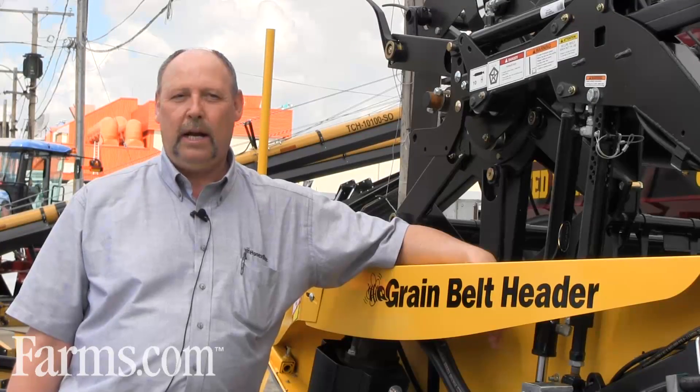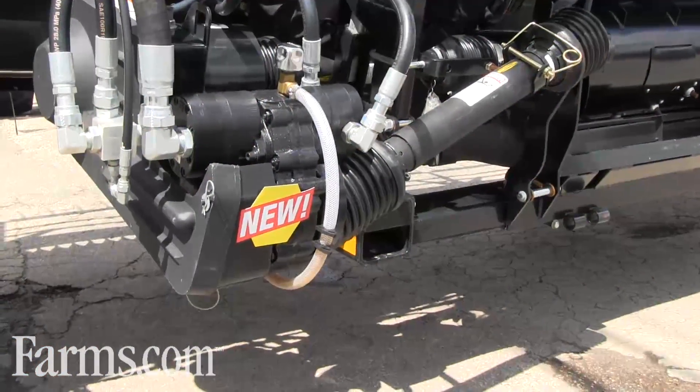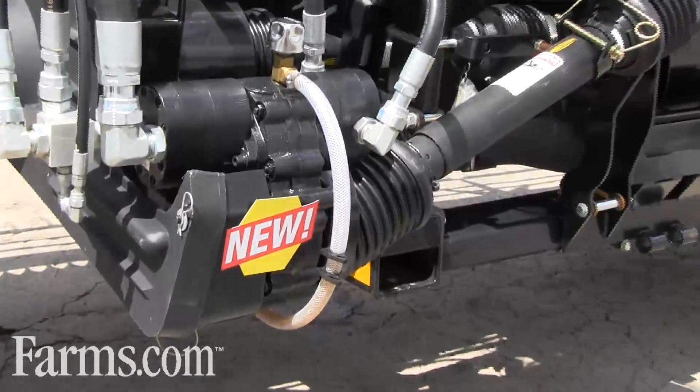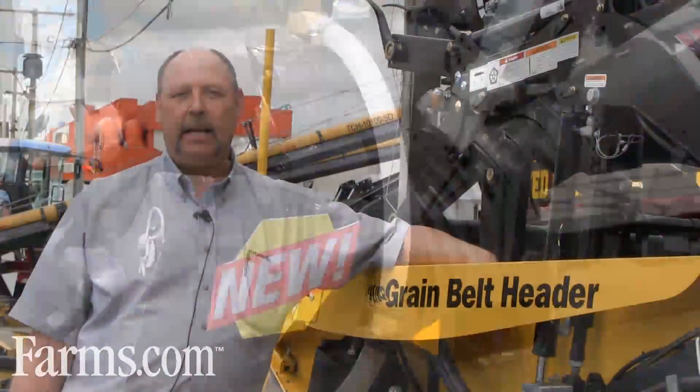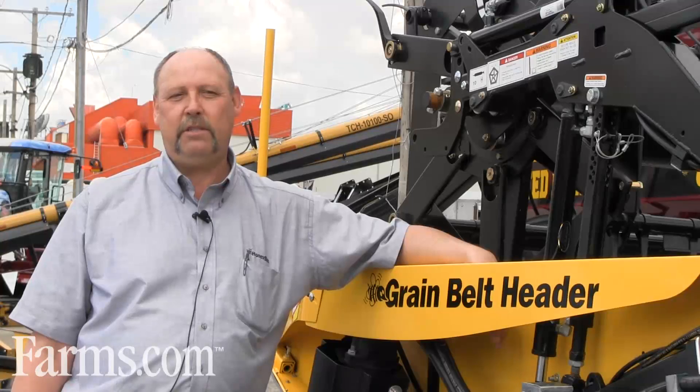We've also eliminated the oil supply from our hydraulic tank to our gearbox. We include gear oil in our gearbox today, and what that has done is that's reduced our oil temperature by up to 100 degrees Fahrenheit.